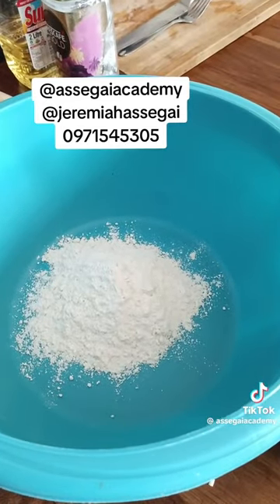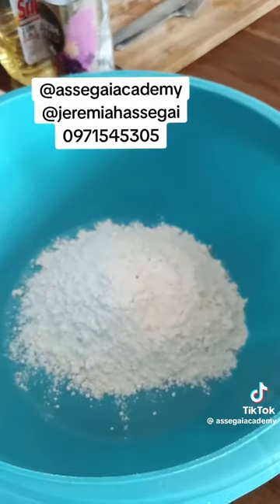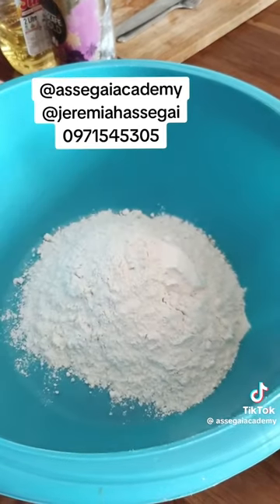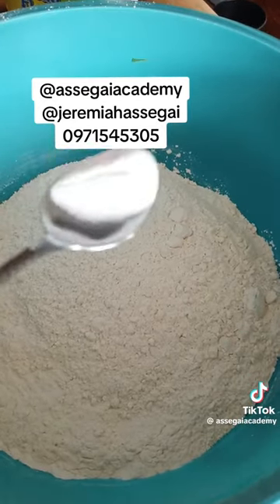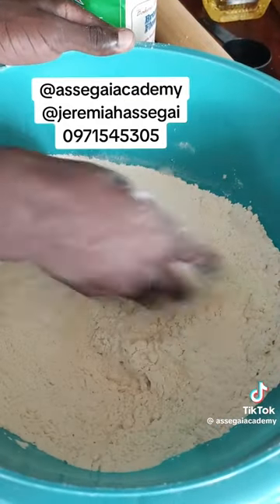For the dough, put eight cups of flour in the dish. Use measuring cups — it's very important to have measuring cups in your kitchen. Put eight cups of flour and a teaspoon of salt, then mix your dry ingredients first.